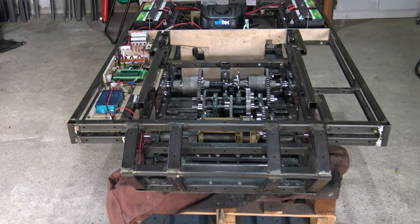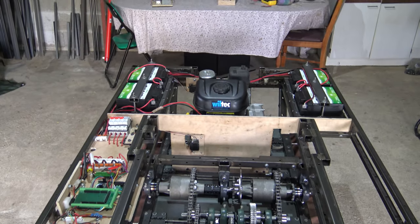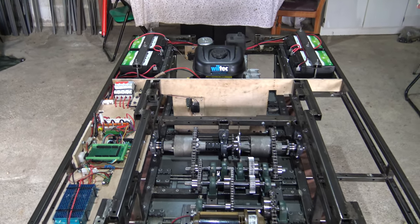Hi guys, in today's video we are going to talk about what I've been up to this year. I've built the entire onboard power supply as well as the steering system.